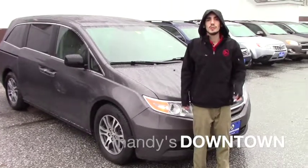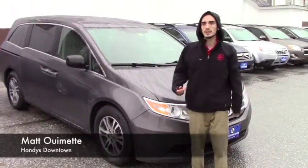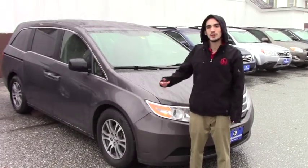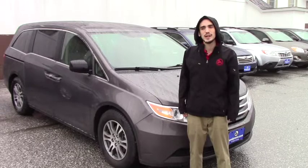Hello Adam, this is Matthew Wiemann from Handy Downtown. I'm just making this video to let you know that the Caravan got sold, and I wanted to show you the Odyssey that you guys kind of peeked at while you were here.